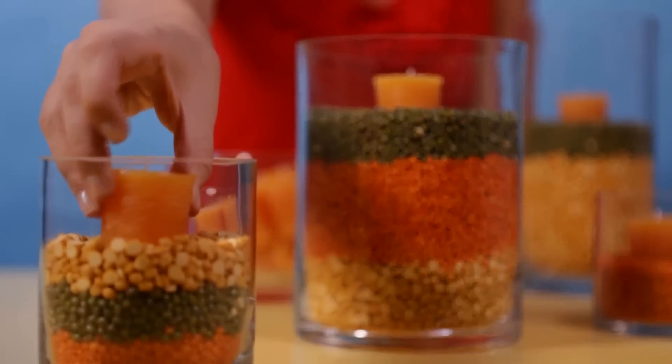Next, place your candle into the beans, making sure it fits snugly. Light the candles and scatter them around the table. It's as easy as that!